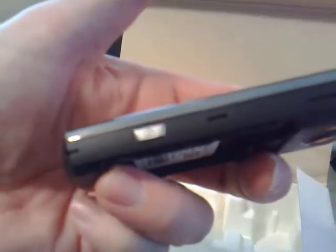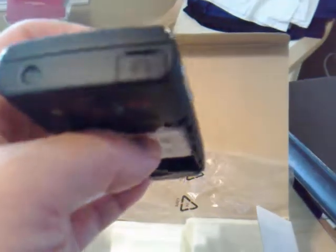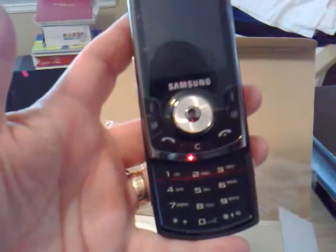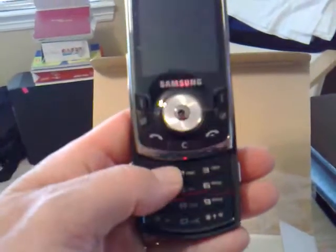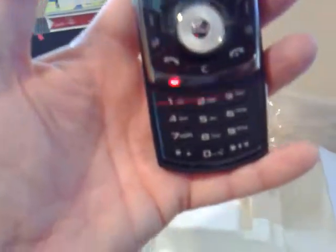We've got a button here to load the camera. Other side, we've got volume controls. There's the stereo jack or USB connection. And on the top, a 3.5mm stereo headset connection. This is a slider — very nice, light, comfortable keypad. Looks good, can't wait to try it out.